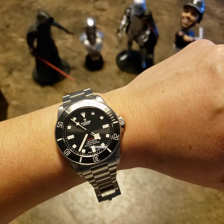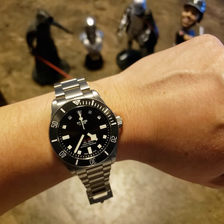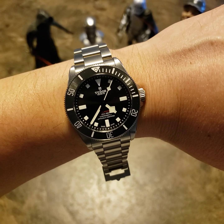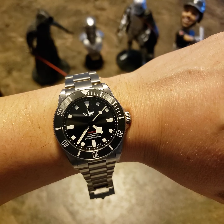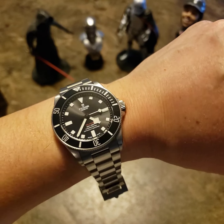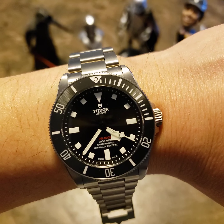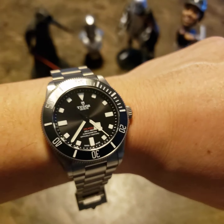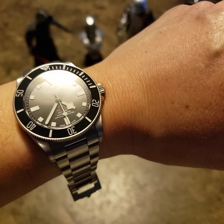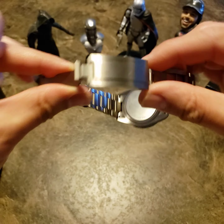The dial and bezel have a matte sunray finish — just enough flashiness. The older model is more of a tool watch, but this one has a little more bling without going too crazy. The bezel has a nice ghosting effect: in some light it looks matte gray, but when light hits it directly it turns a lighter grit color, which is really nice.